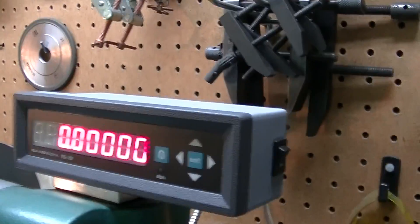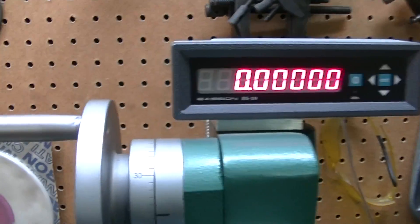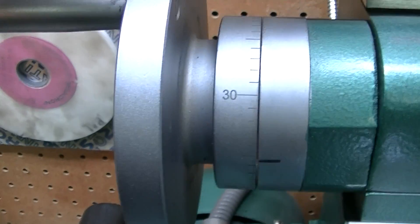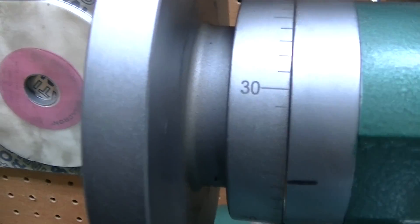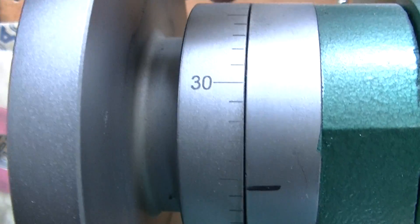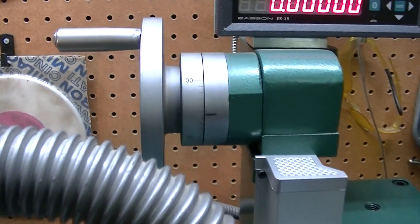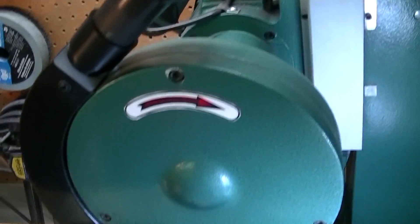Having it read to the tenths or half-tenths really helps, because the dial on the actual head only reads in thousandths. You can go in between, but it's not accurate at all. I've tried grinding like this, but I'm basically taking a thou at a time — it's really not very accurate, especially when you want to get down to tenths grinding.